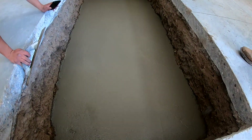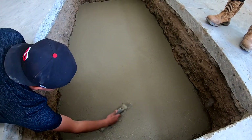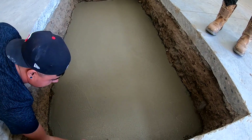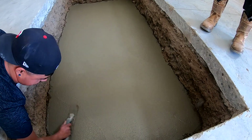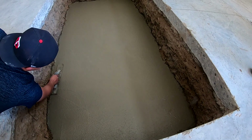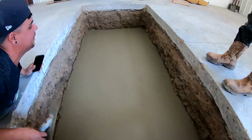We just got this slab poured in here. If you guys need some concrete, Colorado Fresh Concrete is where it's at — their number is 970-584-8544. It's looking good. I'm probably going to have to let it dry for a couple days, and then we'll drop the dyno in, put some anchors in the floor, and put the covers on.